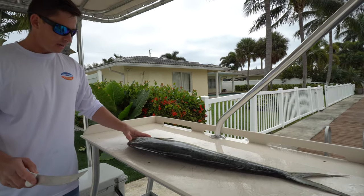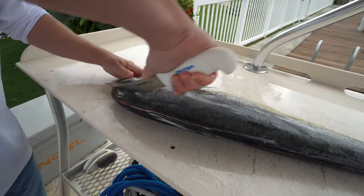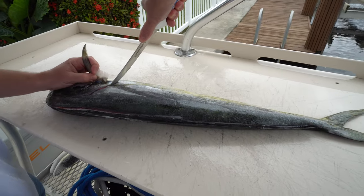Now to separate that head meat — hard here, soft here — so I go to where the soft part ends. We're going to go around, follow it around this pectoral fin right here, down to the belly.